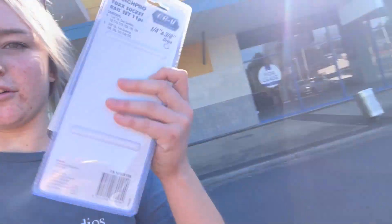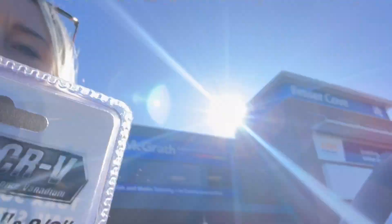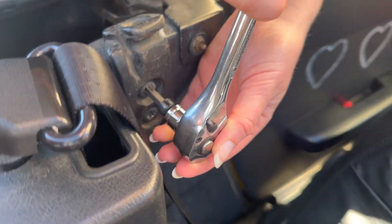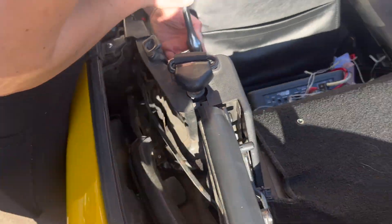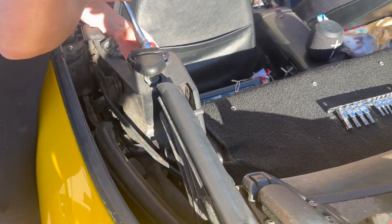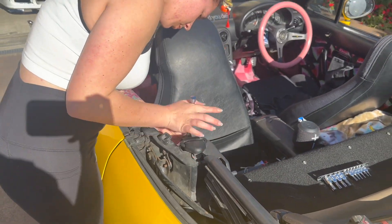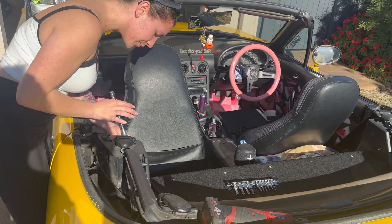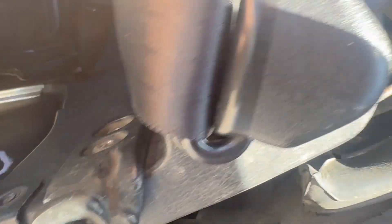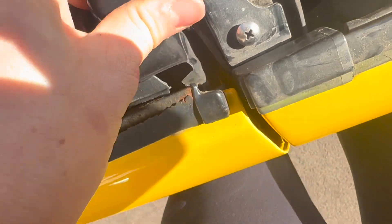Repco got us some torx bits and some windscreen sealant. Nice and easy — just remove those two bolts there holding the frame on, same on the other side, and then there should be a couple more bolts. Pretty simple really. I think we are going to have to take these ones off as well just to get the plastics behind it off.